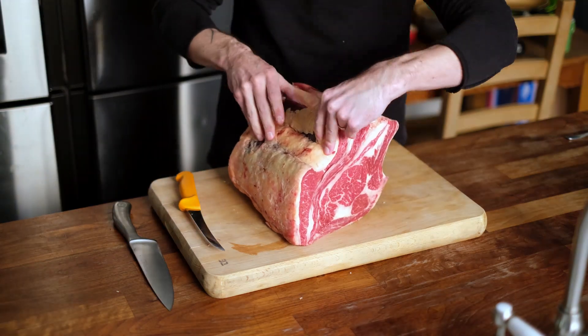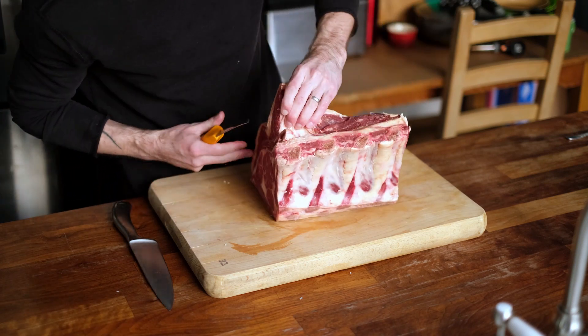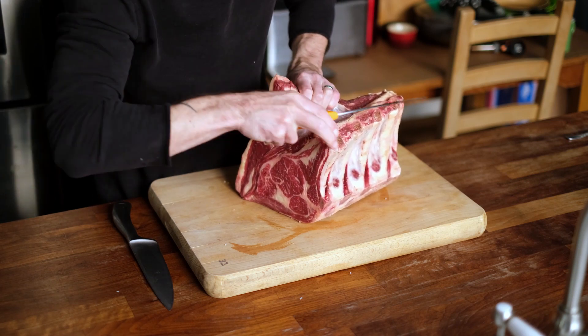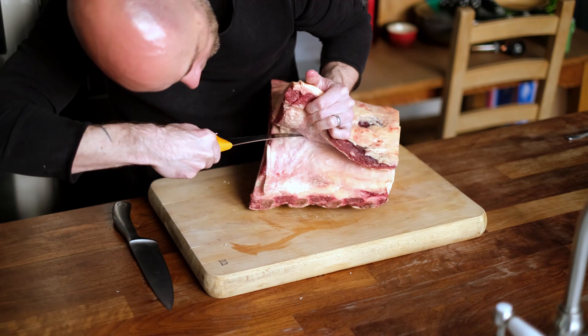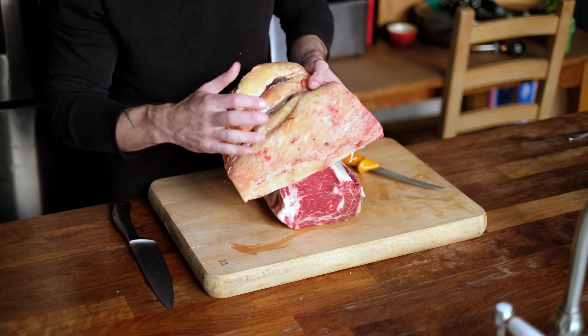First thing I'm going to do is remove this cap. We've got a little sort of brisket flap and then this fat cap, so I'm just going to use my boning knife to take the cap off — just pull it away and use the tip of the knife to lift it away. I'm going to render this down as fat.